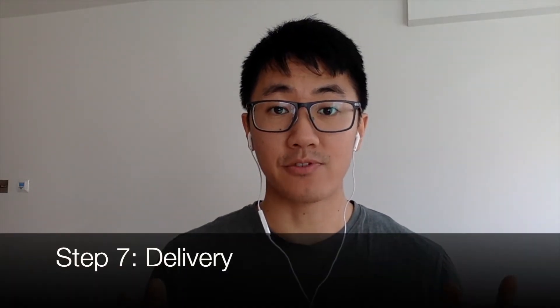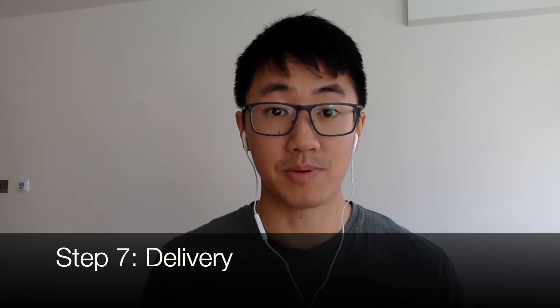Step seven is delivering to the camera. When you talk to people in real life, you make eye contact with them. The equivalent for an online interview is looking directly at the camera when you answer questions. When interviewers ask you questions, you'd usually look at them on the screen, but if you then try to deliver something looking at the screen like this, it looks like you're looking down. However, if you look at the camera when giving your answer, that looks a lot better.